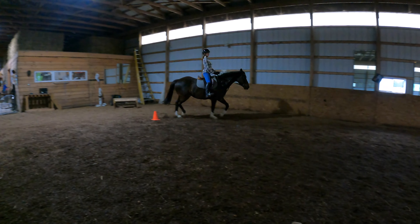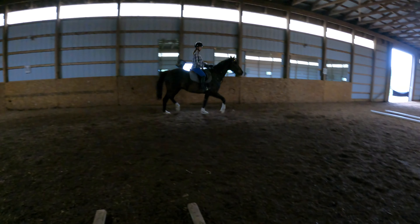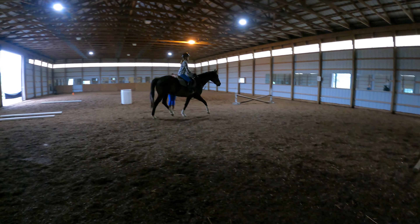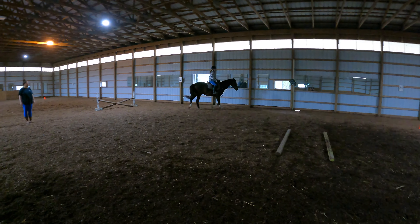Beautiful. Look at your arms toward your feet. You always look where you're going. Outside leg on through your turn. Outside leg on through your turn. Outside leg on.